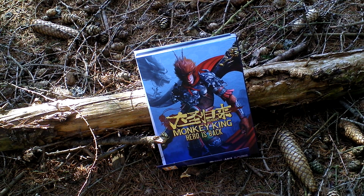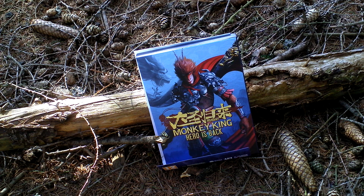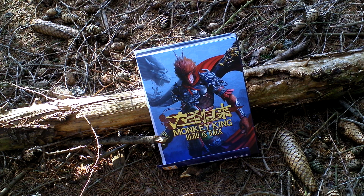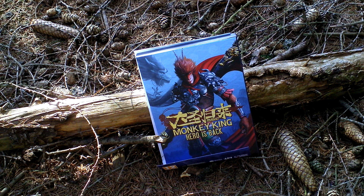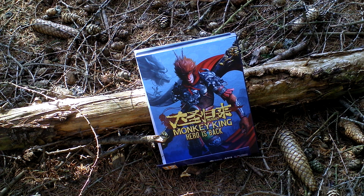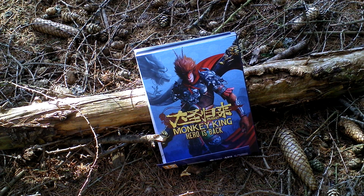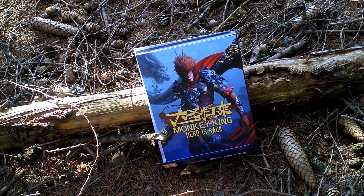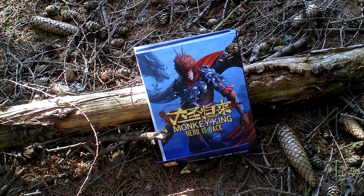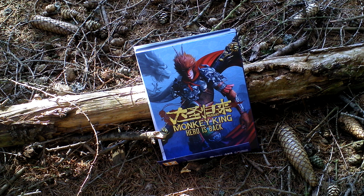Monkey King Hero is Back is an action role-playing game featuring third-person view that is based on a film from 2015 of the same name, that is an animated film. And this film of course is based on Chinese legends and mythology about the Monkey God Sun Wuxung, a proficient martial artist and master of Kung Fu.